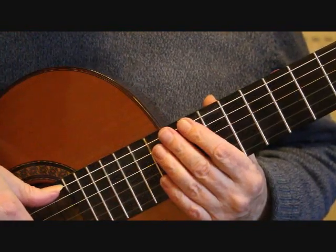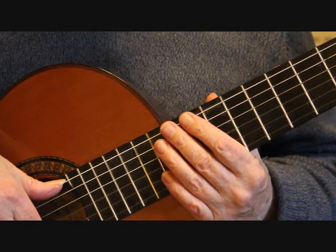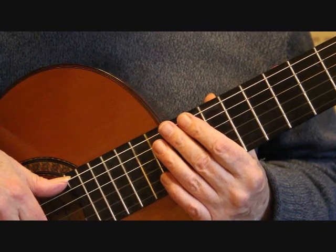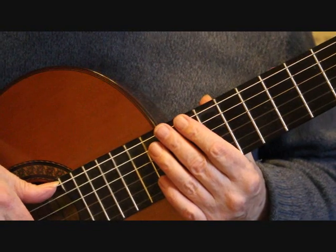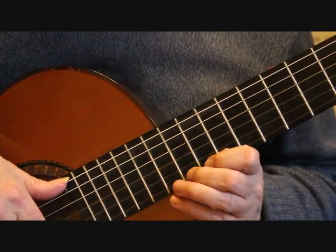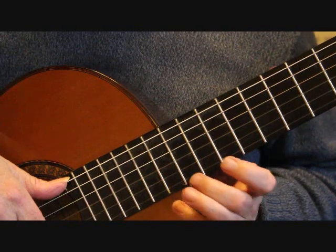Hello, this is Simon from BoltonGuitar.co.uk and this is part 3 of my tutorial on how to play Grand Vols by Francisco Tarrega. We're starting on the second beat of bar 33, which leads us into the second section of the piece where we have a key change.